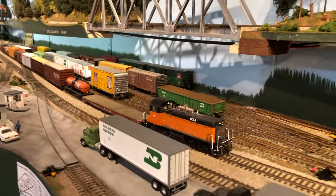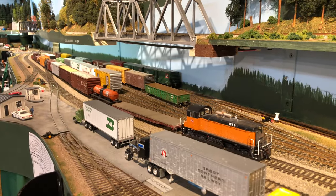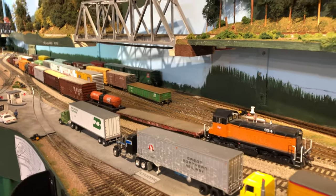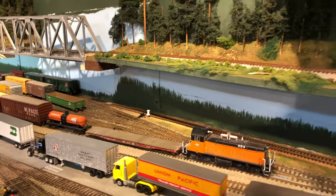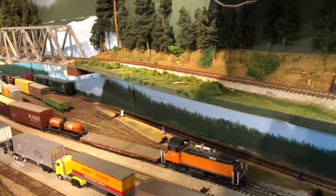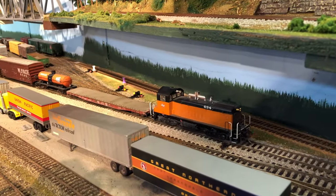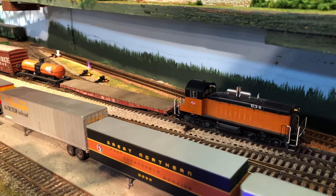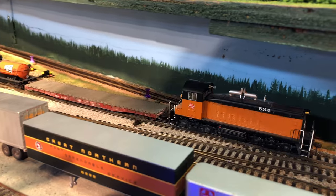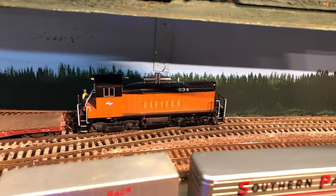Meanwhile, over in Argo Yard, Scott was doing some more switching with the Milwaukee switcher. He really got that organized — he had pulled the Milwaukee car barge and had all those cars sorted over in Argo. Nice switcher.